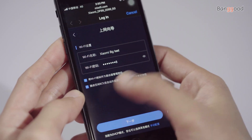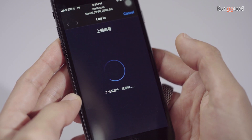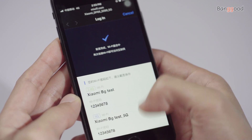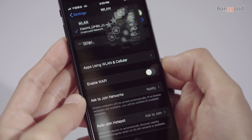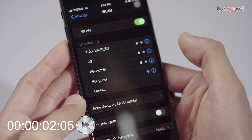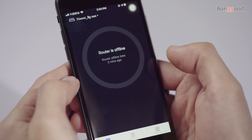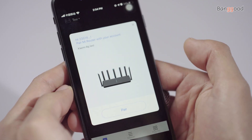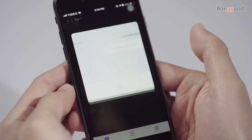Then click next, and that's all — now we are connected. Now let's go to the Mi Wi-Fi app. The software will detect the router by default and will ask you for the password that you just created.